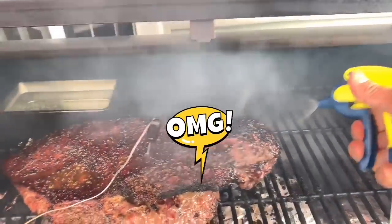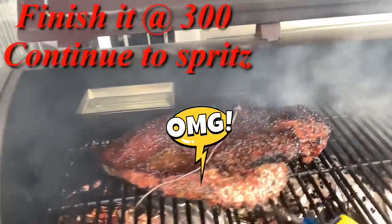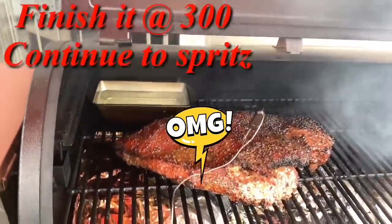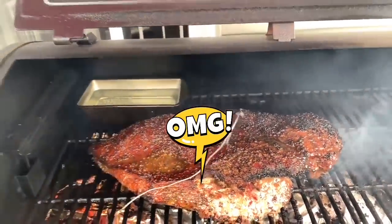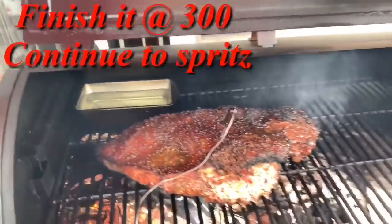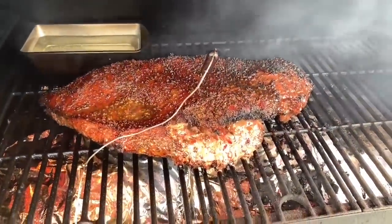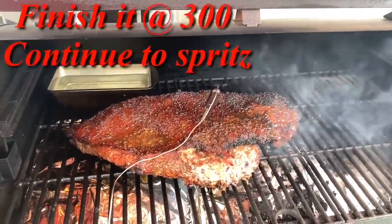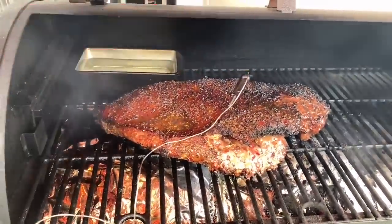Look at that — it's just like a steak. 174 degrees and we've already punched right through the stall. So I'm not even going to wrap this — I'm going to let it go just the way it is. Like I said, I just turned the temperature down to 300, and we're going to let this rock and roll until we get to 205.